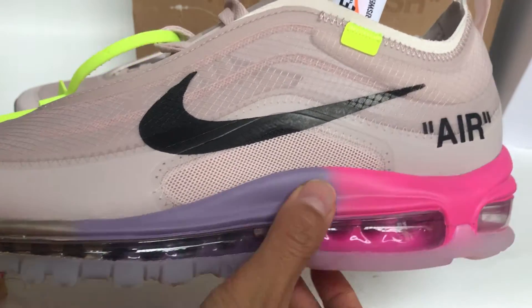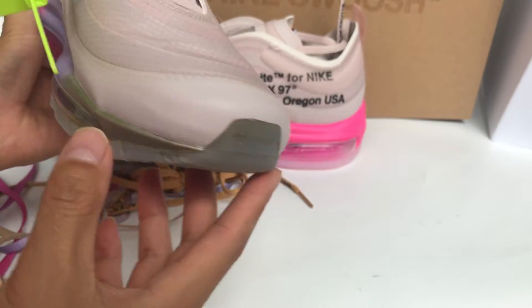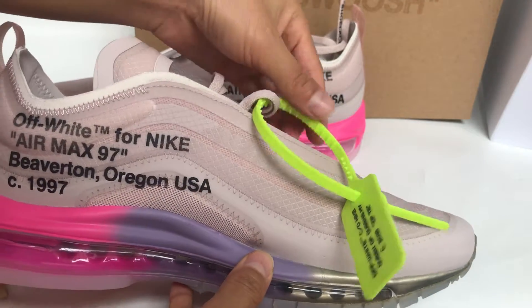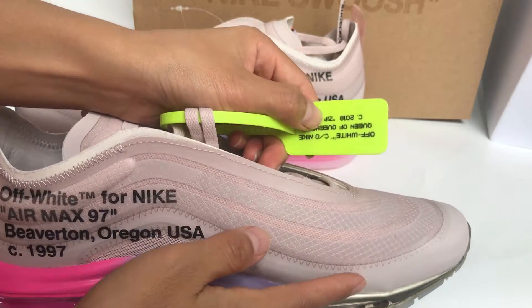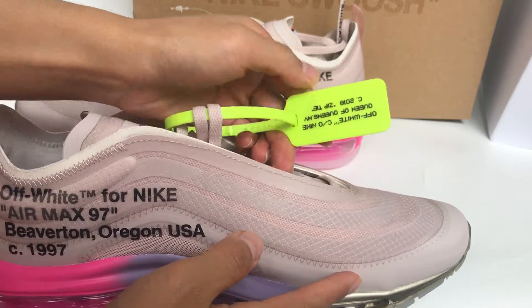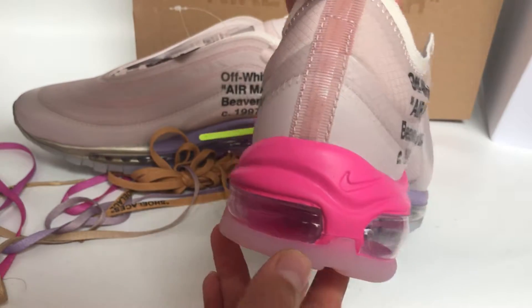Check the mesh material and the outer sole — the air bubble, the purple, the pink and the golden colorway. The toe box is also updated. It's a zip tie, the wrong version the zip tie is light white, but this one is black leather, and the back of the shoe.